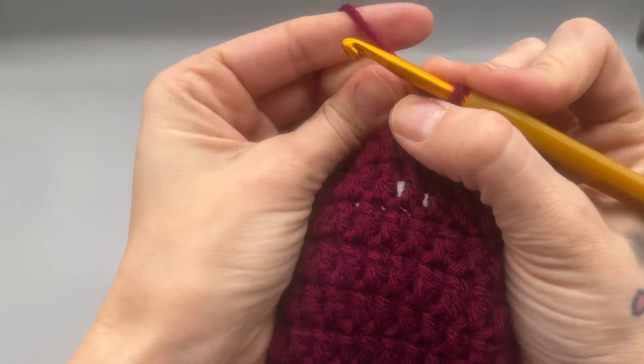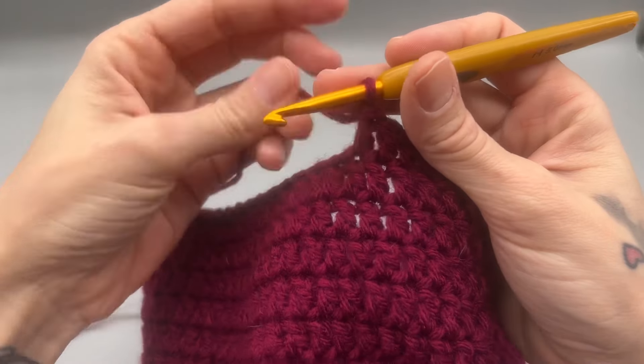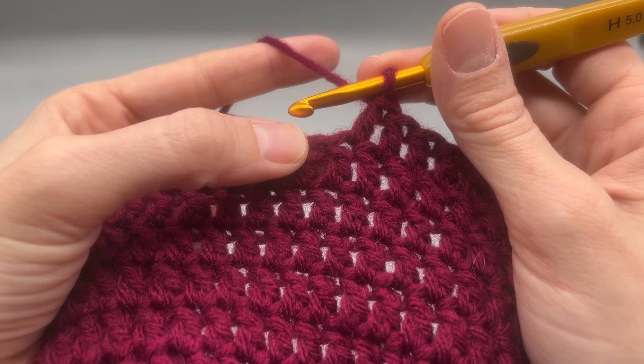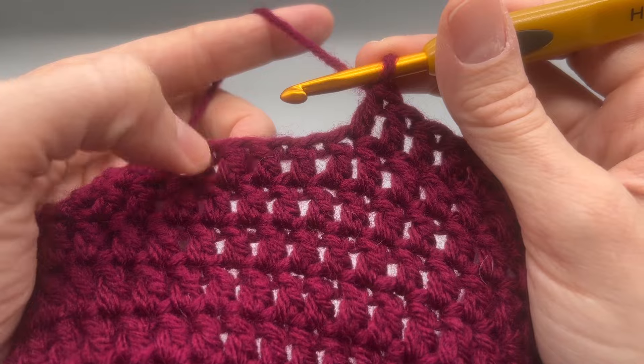For my ruffle hats I like to do just two rows of ruffles — I think it saves a little more time. What I like to do on the first row is five double crochets into every single stitch.